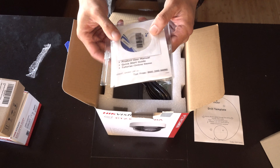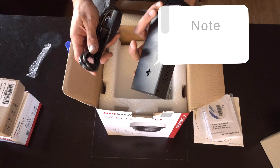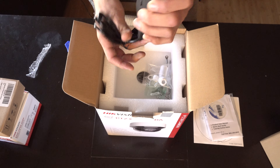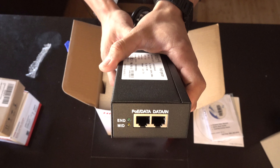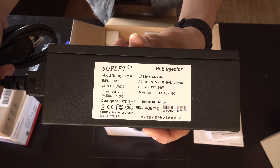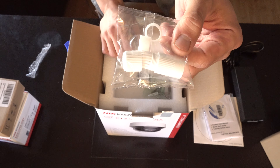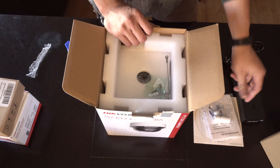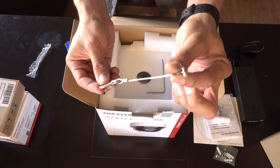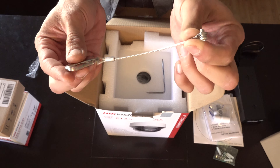It comes with a quick start guide and a little software disk. This is a PTZ, so it's going to have its own power supply — it has its own P.O.E. It includes the IP66 weatherproof cover, the RJ45 connection, mounting screws, and a little lanyard so when you're mounting it up on a ladder, you have no worries about the camera falling. I'll show you guys how to put this on.